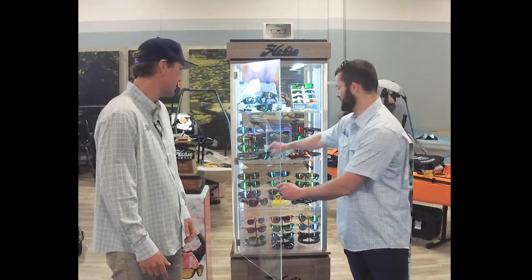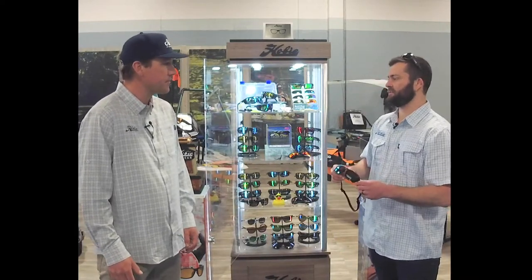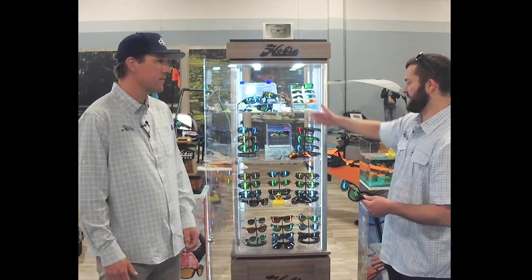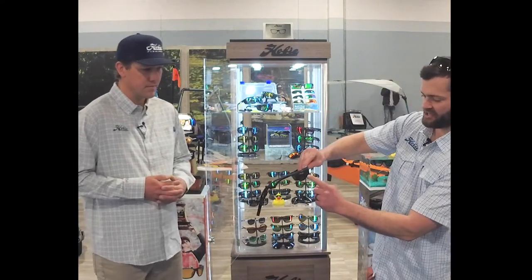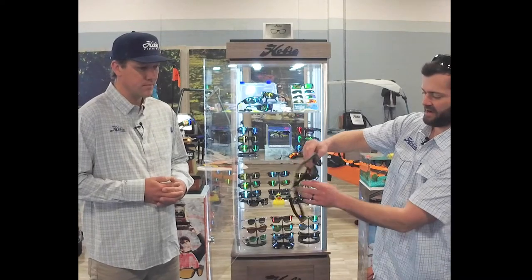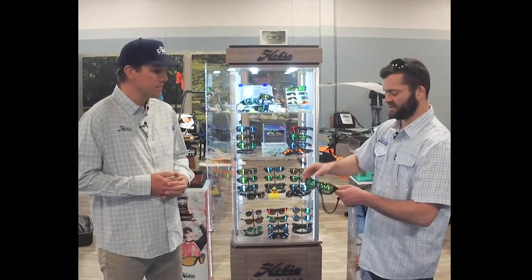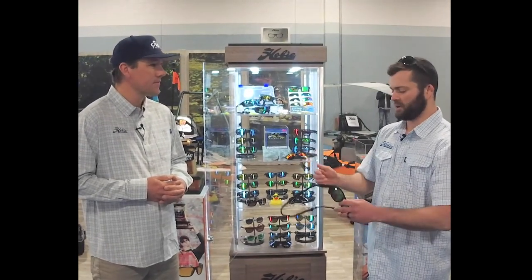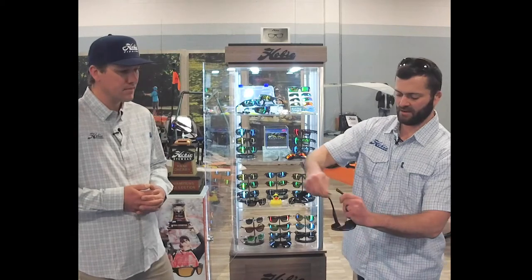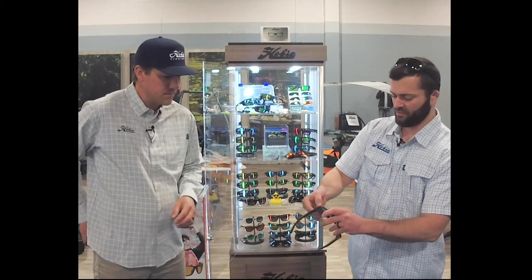So what we did for this year was we came out with a new style called Monarch, and what it does is it really marries the technology between El Matador and Coastal together. You're out on the water — it's got these side shields here, it's got this retainer here. Very good for blocking that peripheral sunlight coming in the sides. But if you're leaving the water and you want to get in your car or go to the beach and want a more casual look, this retainer pops off. And these are actually removable.